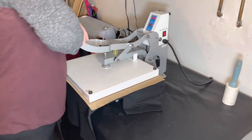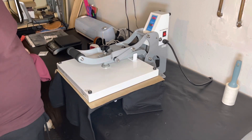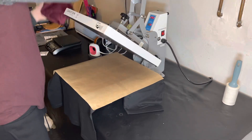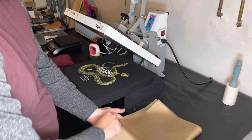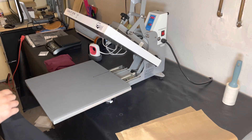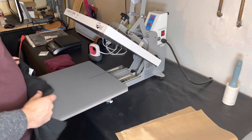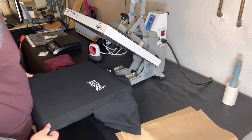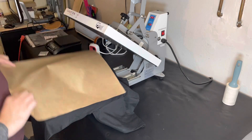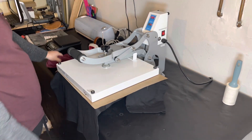Gotta try it out. I'm gonna press this for about eight seconds. I hate this heat press — I'm about to upgrade it soon. I'm struggling to just pop this open. This is the worst design ever from Heat Press Nation — it's a 15 by 15 craft rope. I do recommend it if you're starting out, but I'm just over it because I'm constantly using it.